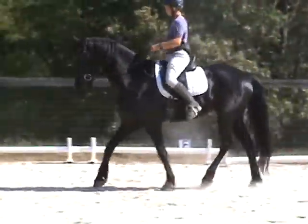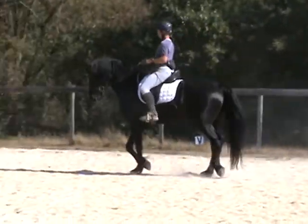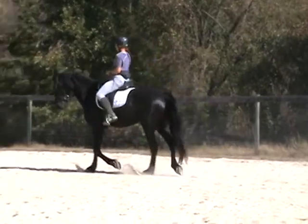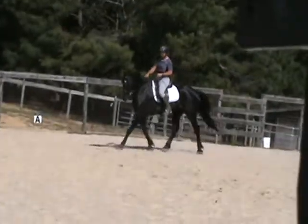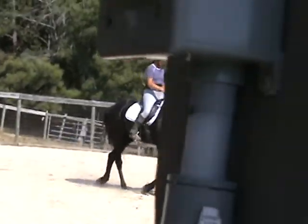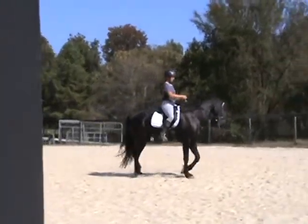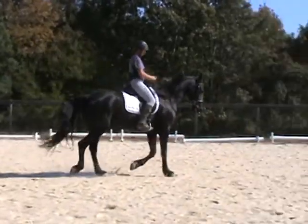Good girl! Yeah, that's looking easier and easier. I'm tempted to tell you to let some energy flow through, but I'm trying not to be greedy. Can you keep the same soft quality and just go?